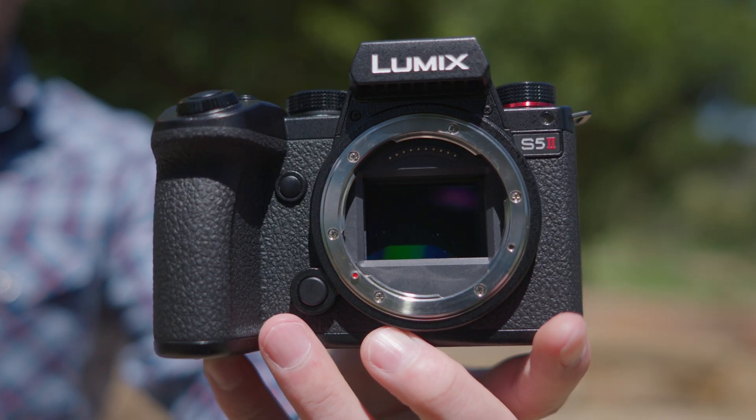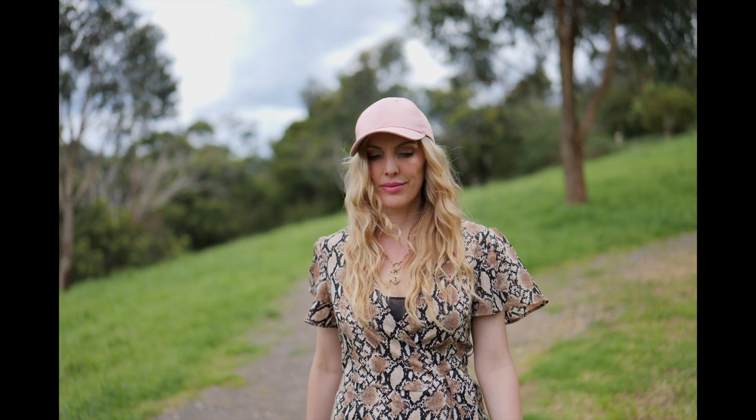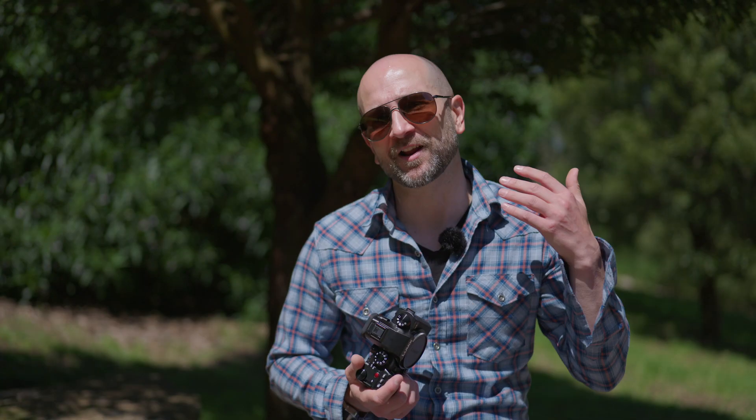It also gives you far more flexibility in post-production. Thanks to the new generation processor, we now have the ability to record up to 6K in 10-bit. This is awesome — it allows you to punch in and crop in post, giving us more resolution to work with and exceptional image quality. The S5 Mark II allows us to record using the full width of the full-frame sensor, which is a big upgrade over the prior generation.